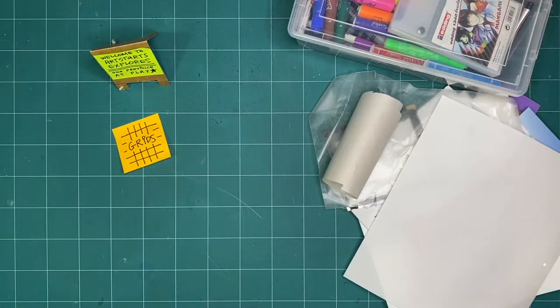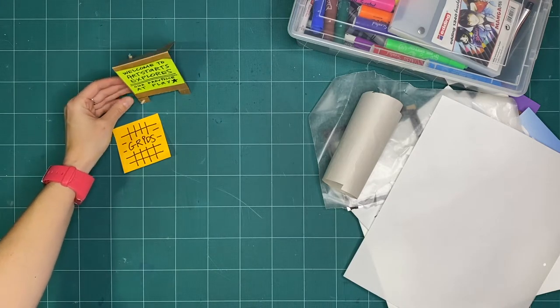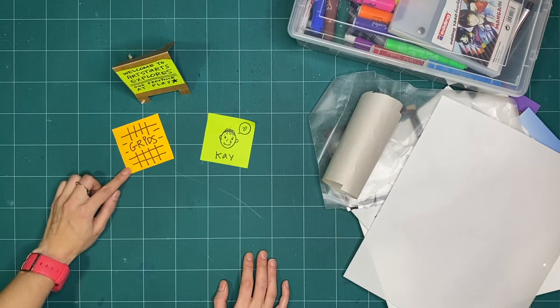Hello and welcome to ArtStarts Explores Our Province at Play. My name is Kay Slater and I am the Preparator and Gallery Facilitator at ArtStarts and Schools. This month we are going to be exploring grids.